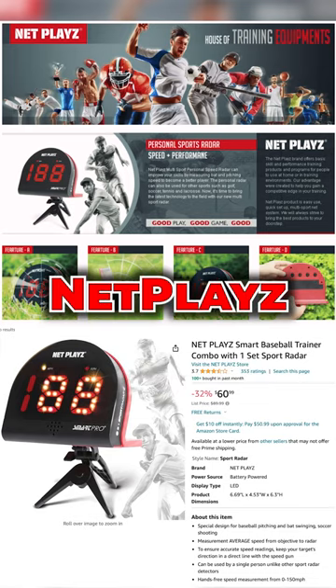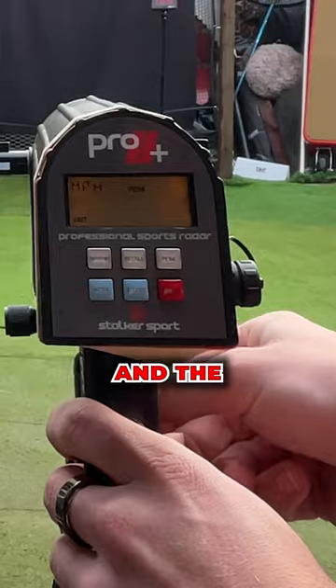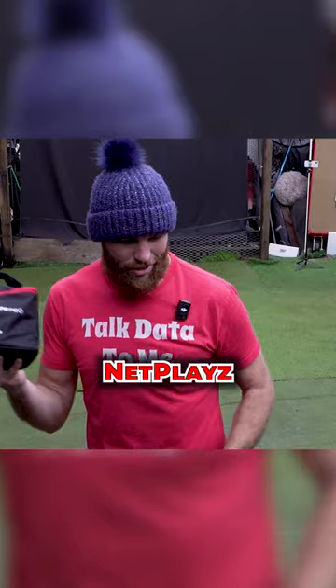I got asked to do a radar gun review for Net Plays. I'm going to put up my Stalker radar gun and the Net Plays radar gun — so this is what we're looking at: the Stalker Pro 2 Plus and the Net Plays radar gun.